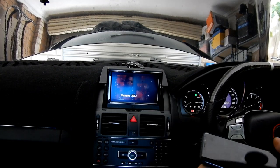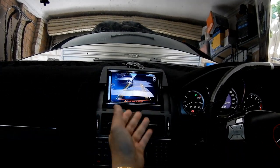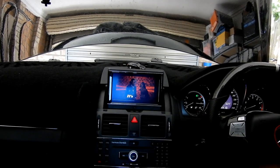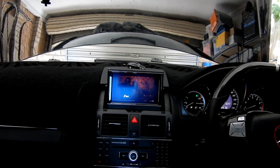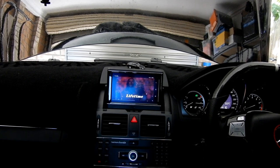Even when my screen locks, it's still playing — which is absolutely fantastic. And when you go into reverse, it will obviously switch to the reverse camera screen, and when you get back into park it just switches back automatically. So you don't have to worry about always re-selecting it — it's absolutely fantastic.